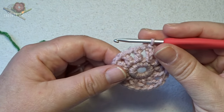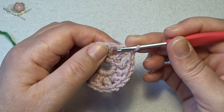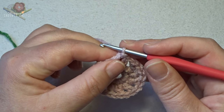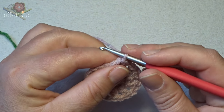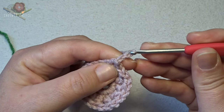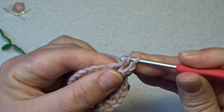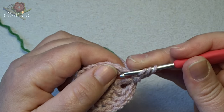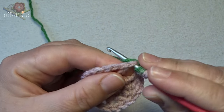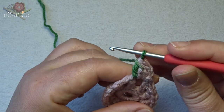In the next round we make cluster stitches of 4 double crochets together with between a chain 4. You start into the first chain-1 space with a slip stitch. In that chain-1 space we make our first cluster, which is a little bit different. Make a chain 2, then yarn over, hook into that same chain-1 space, grab your yarn, pull up, yarn over and pull through 2. Repeat twice more, then yarn over and pull through all 4 loops on the hook for the first cluster.